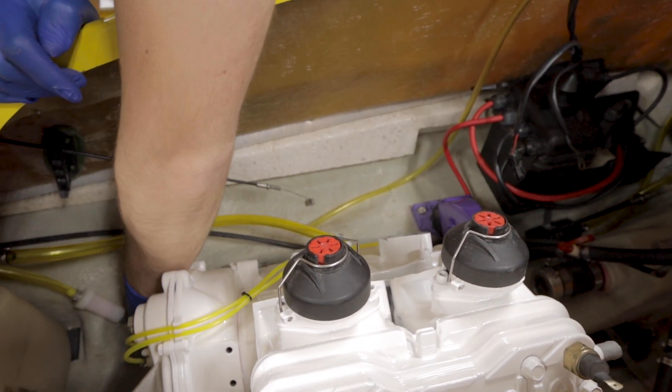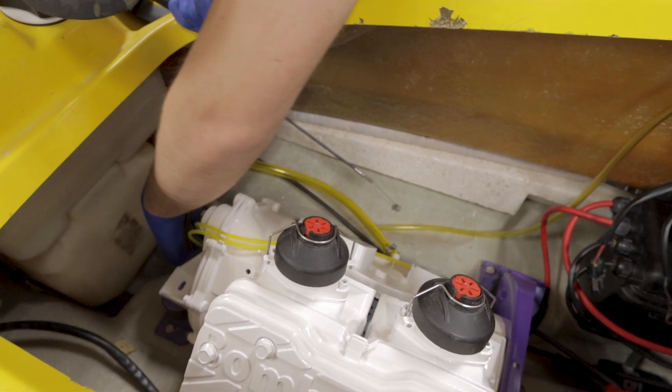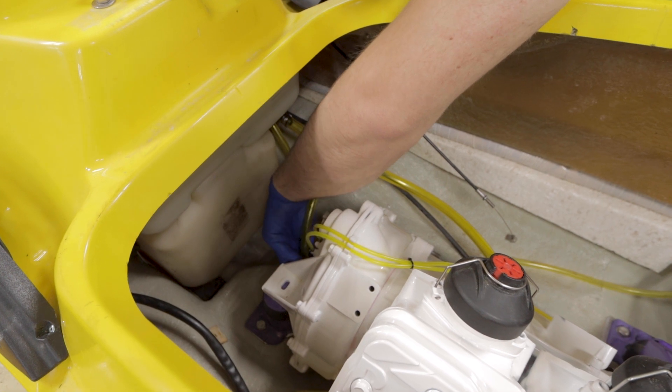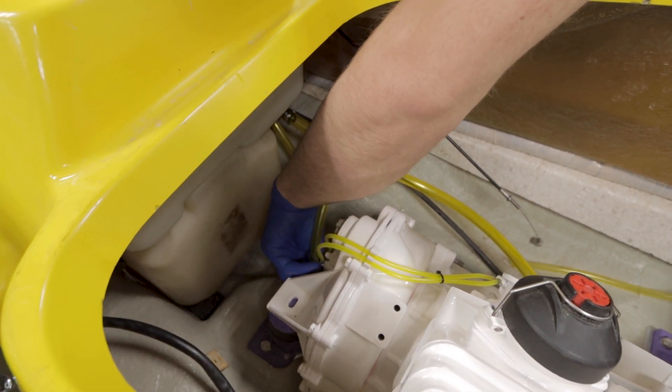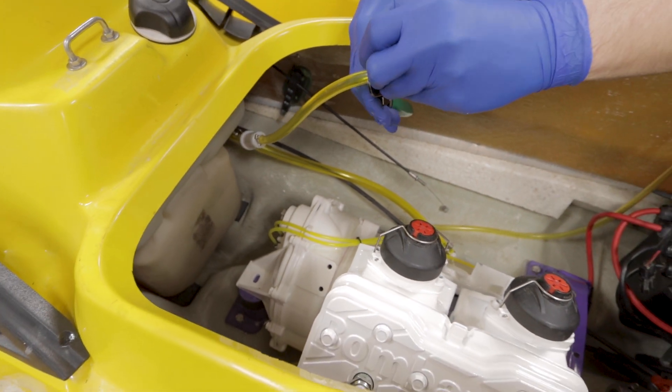Alright, now we should probably do our injection line. Too long? Yeah.